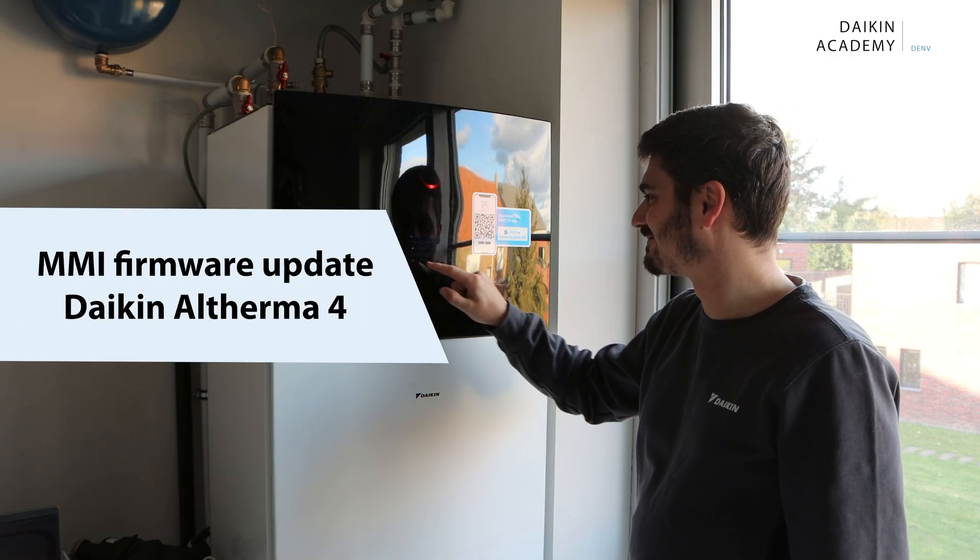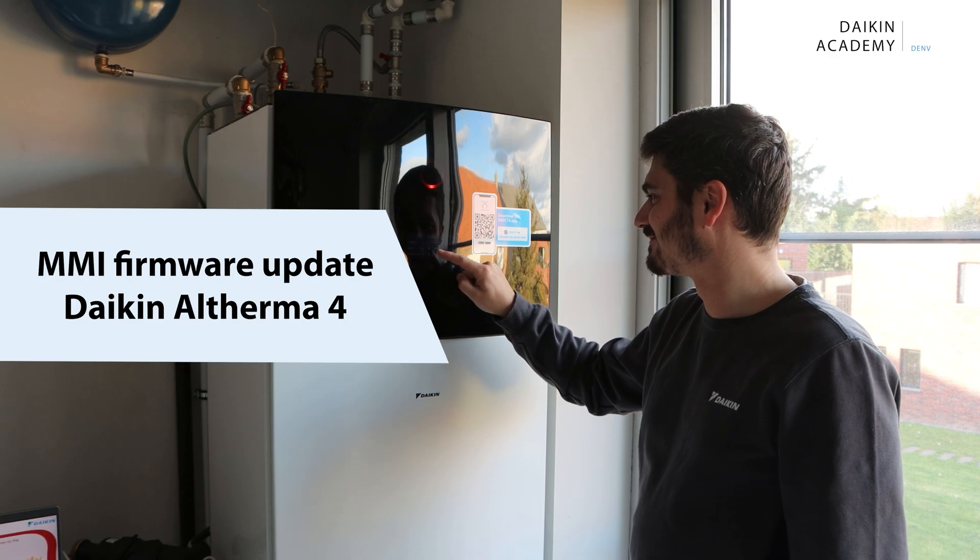Welcome to this training video on checking and updating the MMI firmware for Daikin Altherma 4 units.